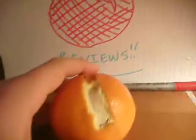As you can see, it has that nice sort of orangey, citrusy interior there. And yeah, I really enjoyed this one.